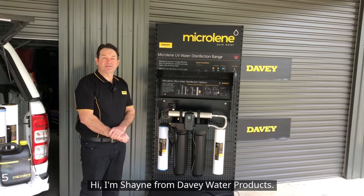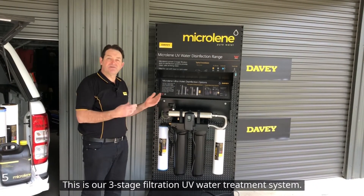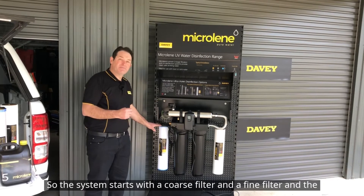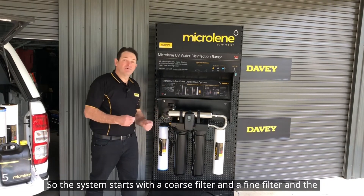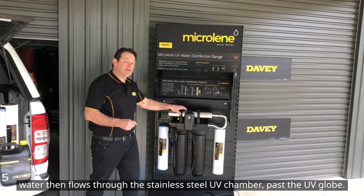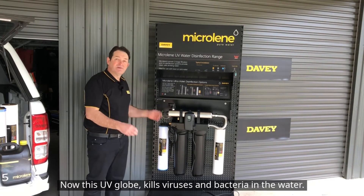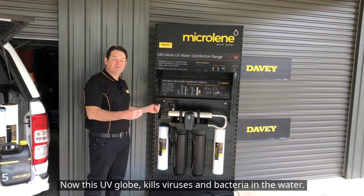Hi, I'm Shane from Davie Water Products. This is our three-stage filtration UV water treatment system. The system starts with a coarse filter and a fine filter, and the water then flows through the stainless steel UV chamber past the UV globe. This UV globe kills viruses and bacteria in the water.